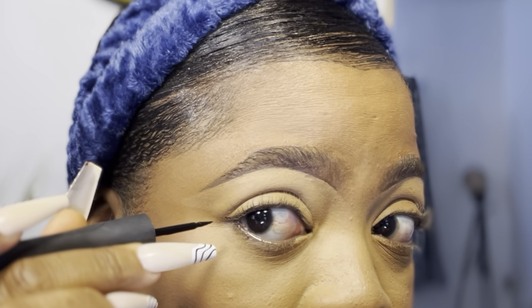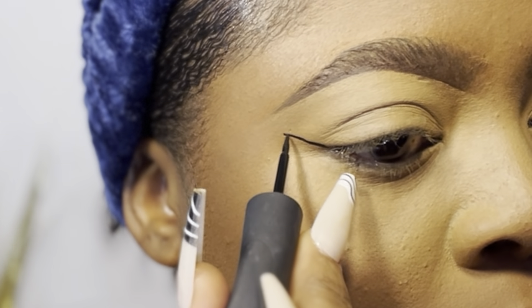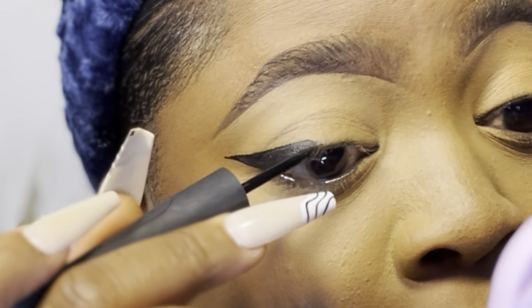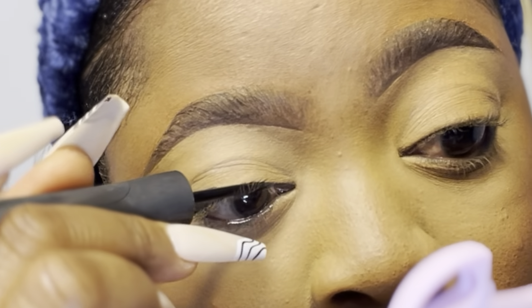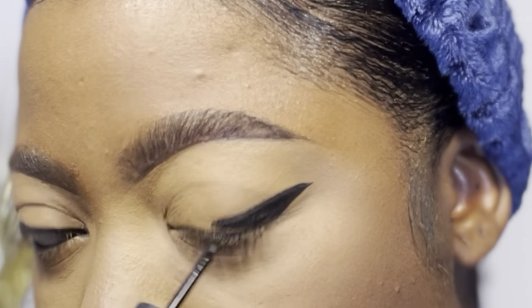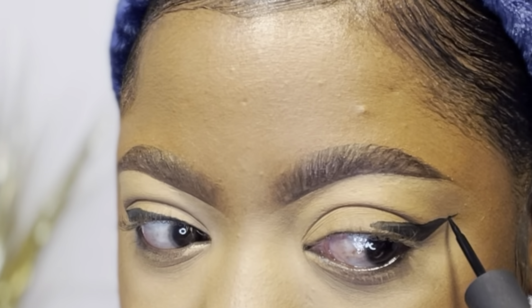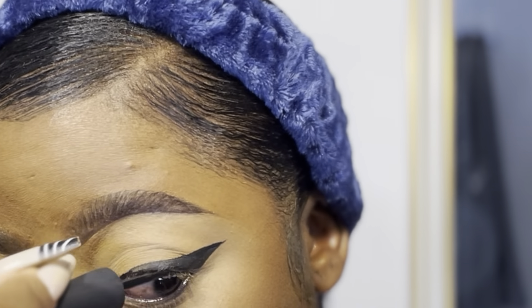Up next, I'm using this Karate liquid liner to draw my wings. I'll just let you guys watch this process and see how I do mine. There's really no single technique or explanation for how to draw liner wings. I have hooded eyes, so I have to make sure they fit my eyelid. I just look and compare as I go. If you keep practicing, you'll understand the technique and what works for your eyes.